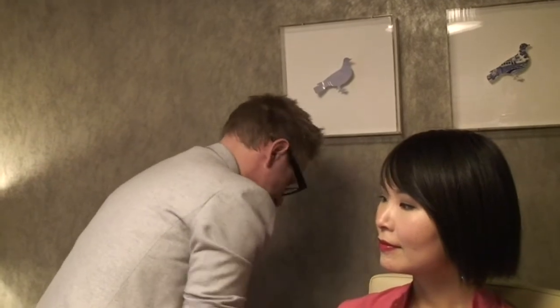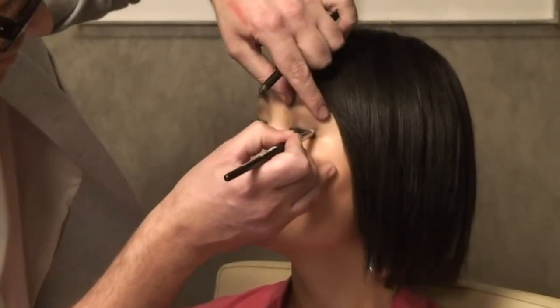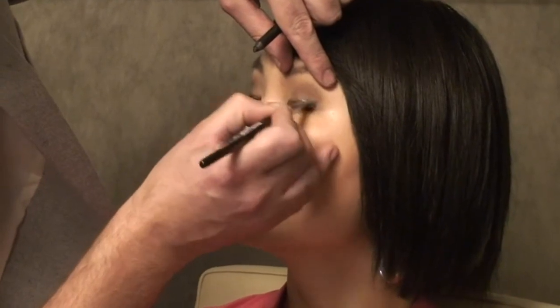What you can also do is add liner. I would use a pencil liner over a liquid liner here. I want to add the line and then, just with my eyeliner brush, blend it out a little bit to soften the line so it looks smokier. A liquid liner wouldn't work as well for this because it has a hard line factor to it.